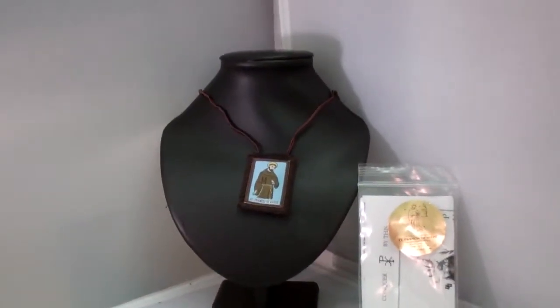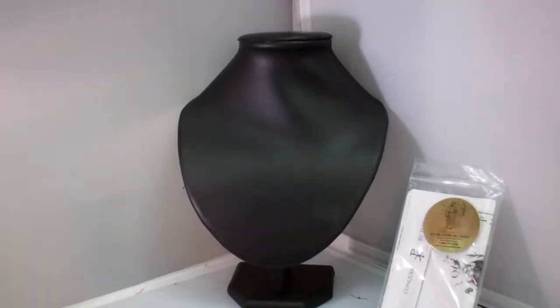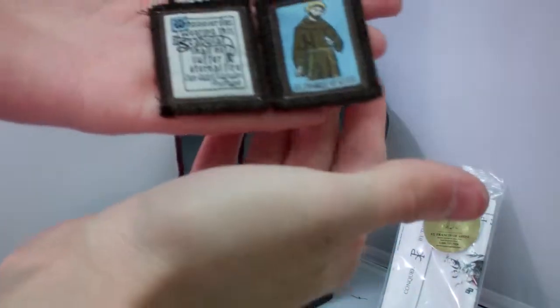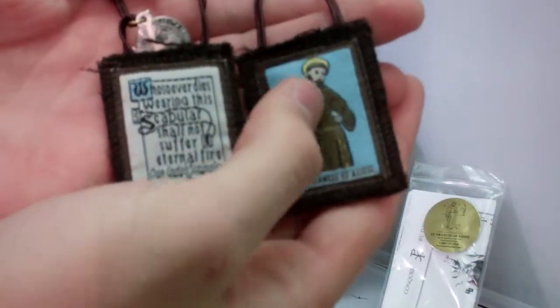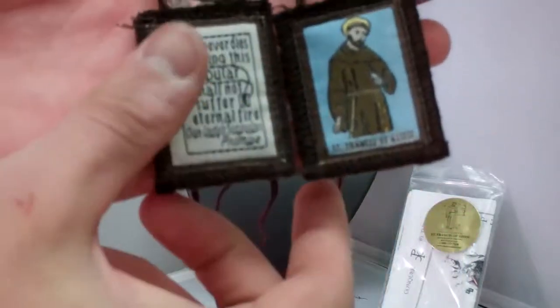Let me get that out of the way a little bit. Here's your scapular and like I said, it's made of 100% wool as prescribed by the Catholic Church. Here's St. Francis of Assisi and here's Our Lady's Promise.